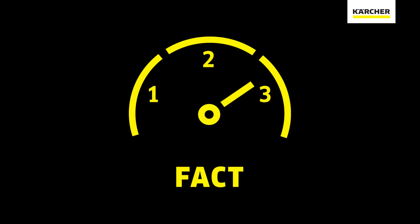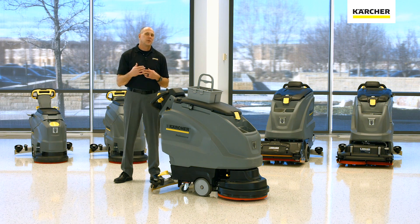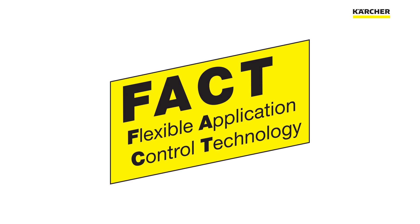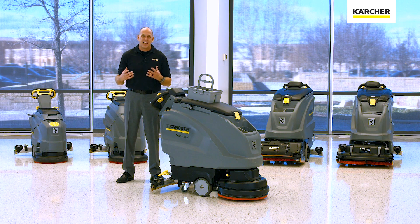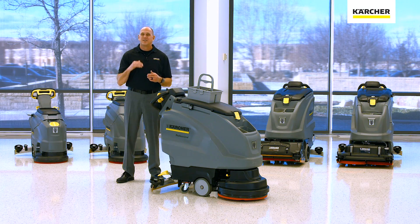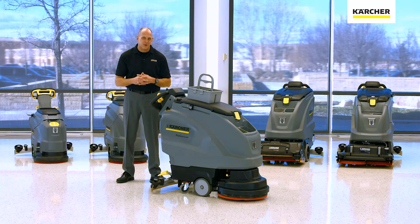Now let's look at FACT, which is only available on cylindrical machines. FACT stands for Flexible Application Cleaning Technology. Simply put, it allows you to choose the most effective cleaning speed for any application — whether you need 300, 600, or 1300 RPM, you can choose the right mode.